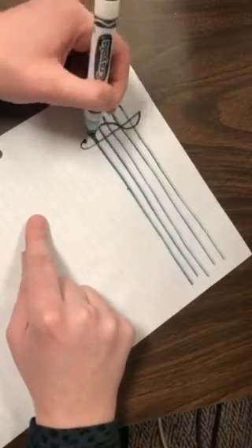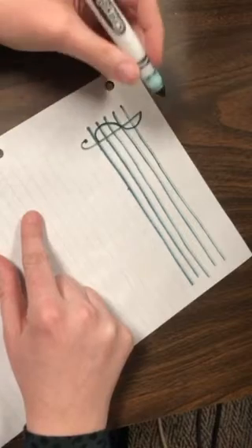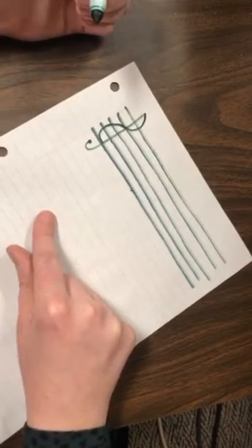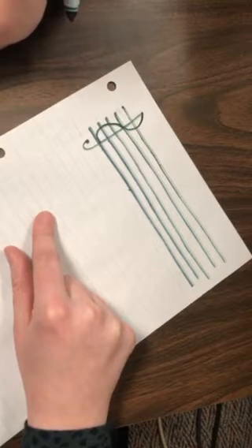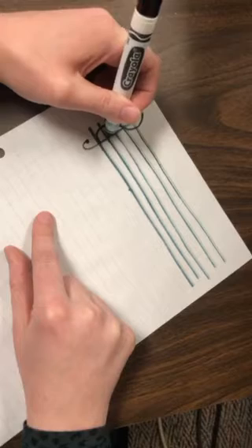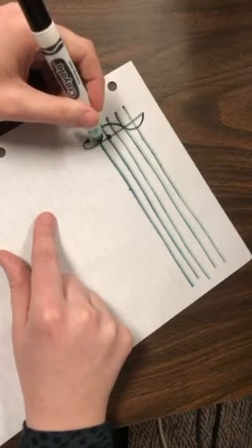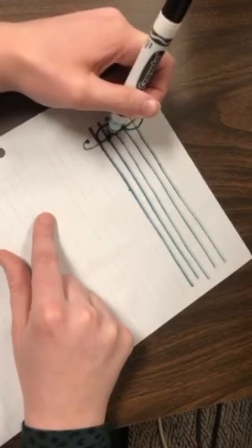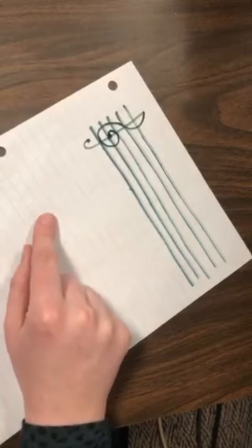This one was about two lines, and this was about three, but it doesn't need to be exactly. Then I'm going to do something a little different from how some of you may have learned before — I want you to make a new dot on that second line, and then do a swirly, swirly out. And there you go — you've got a beautiful treble clef!